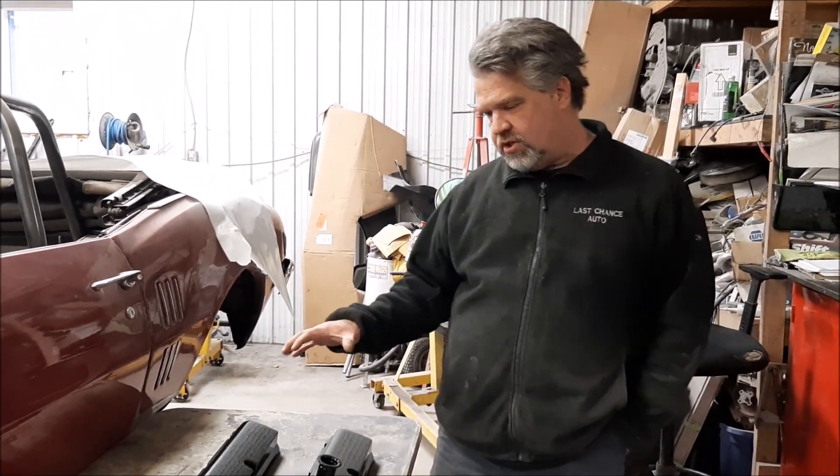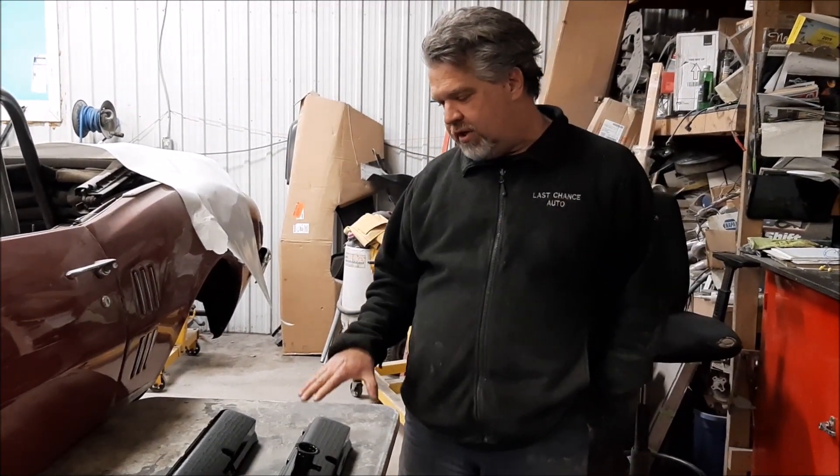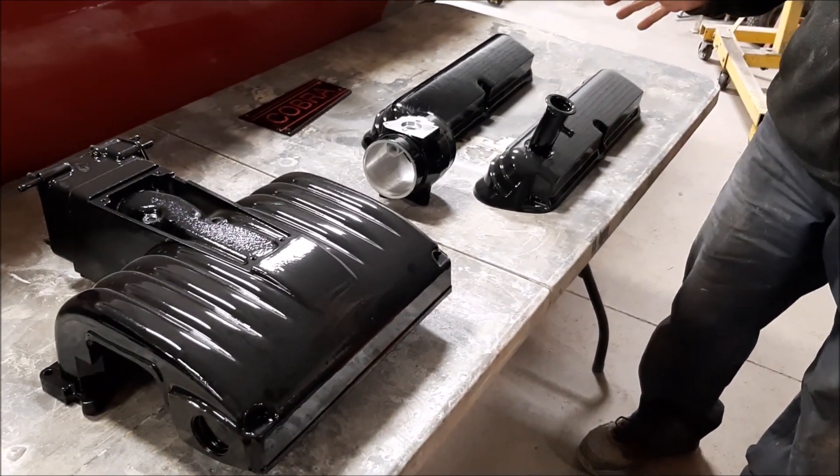Hi folks, it's John from LastChanceOurStore.com. I'd like to share with you just a very brief quick update. In an earlier video, these are the components or parts for the Factory 5 Racing Cobra Roadster, the Mark III Roadster.